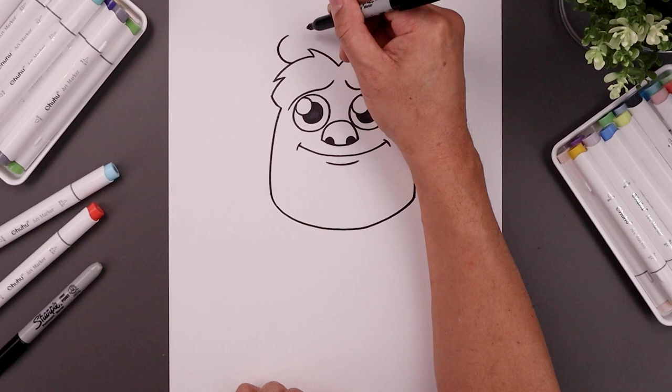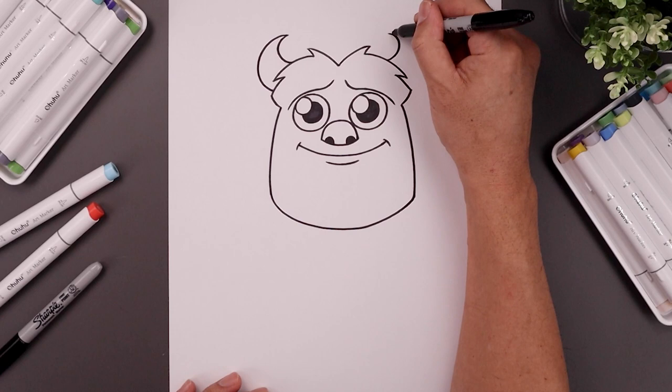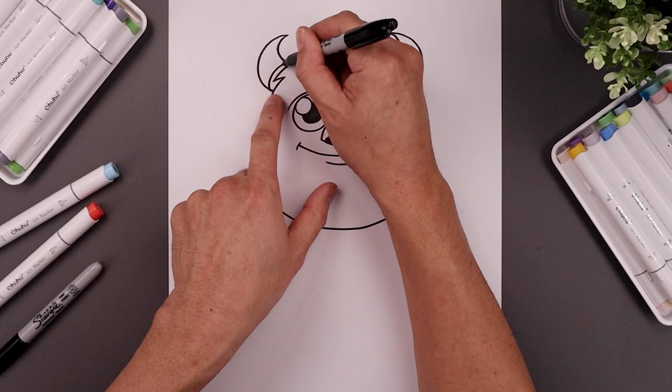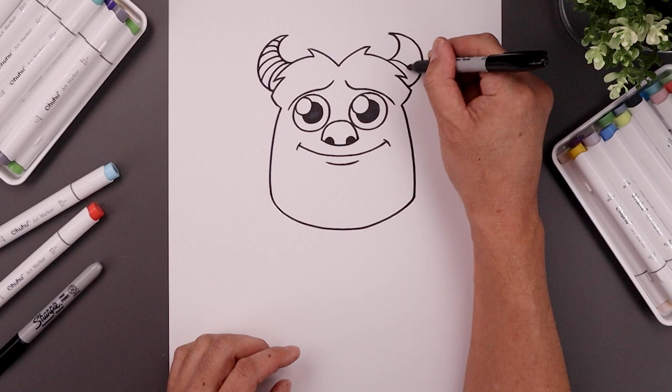Now go back up to the top and add the horns. Start from the top left, pull this out, and bend that back in. Line that up on the right side. From the tip of the horn, taper this all the way around and back in on top of the brow. Now add some texture inside the horn — start from the bottom, bend this around and then in towards the top, stepping up and repeating this all the way up towards the tip. Do the same thing on the right.